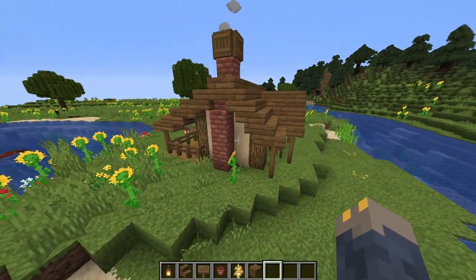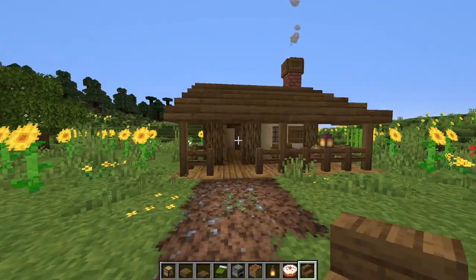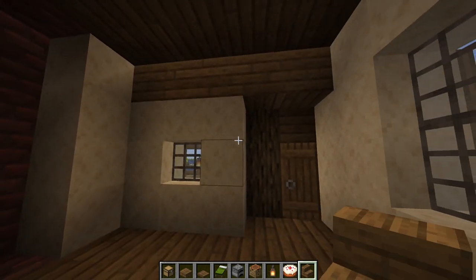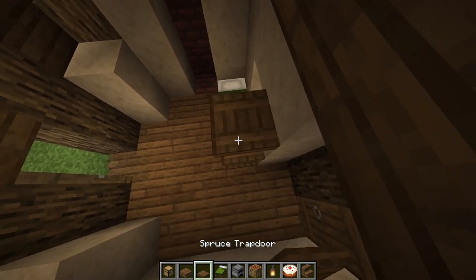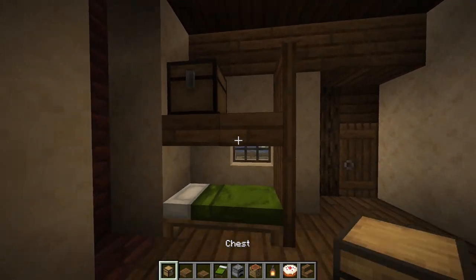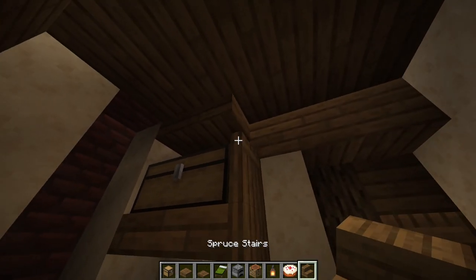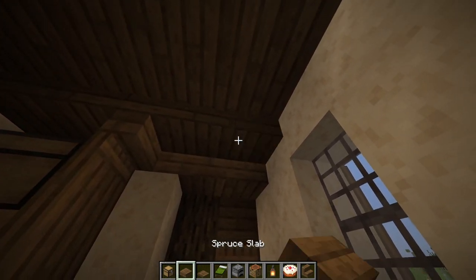Next, we're going to go inside and decorate the interior. The first thing I want to do is take a bed and place it here, and then three flipped trap doors. Two top slabs here with a chest on top. Then we're going to place some slabs here and an upside down stair to connect the trap doors to the roof, and then two more slabs.